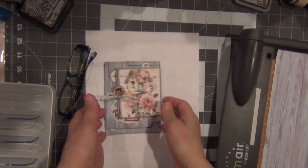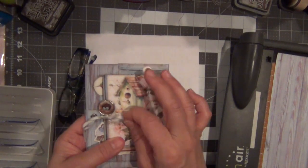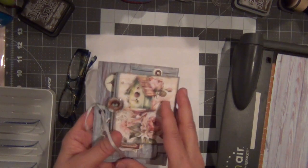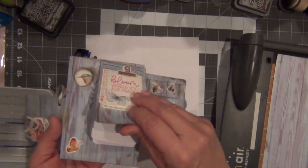Welcome back to my studio! Today I'm gonna show you how to do this little booklet. You can either use it for your journal, which is what I'm gonna do, or you can use it separately, give it as a gift.